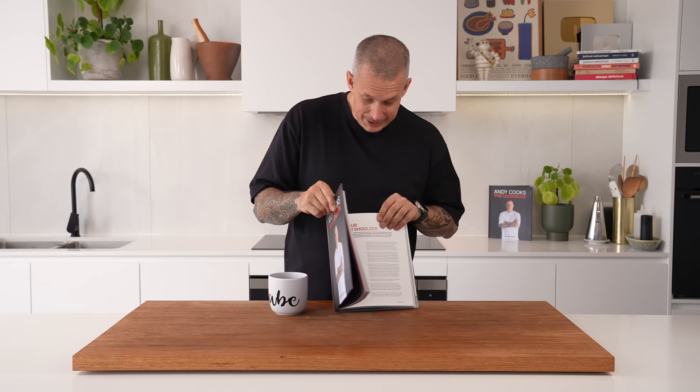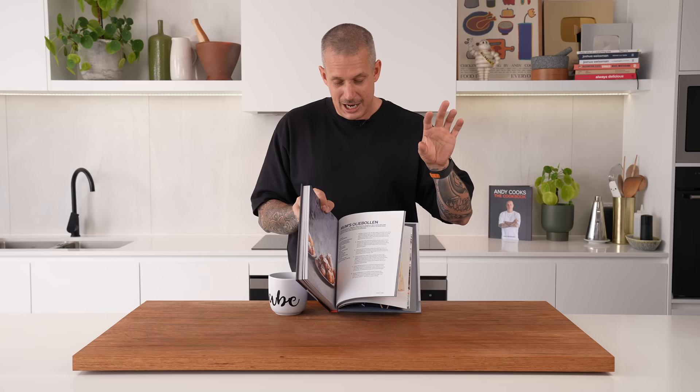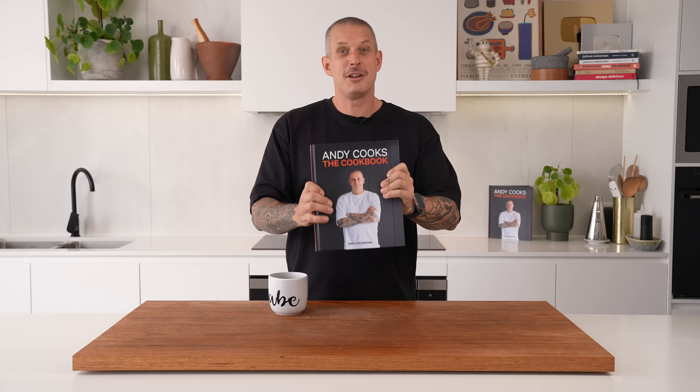Christmas is just around the corner and I have the perfect gift: my cookbook — link is down below. It's got some fantastic recipes like a seven-hour lamb shoulder. And a Dutch New Year's treat, my mum's oliebollen recipe — a delicious fried doughnut that goes well with a nice anglaise. Go grab yourself a copy or one for someone you love.